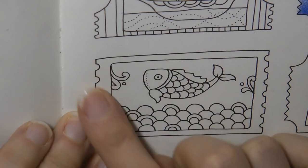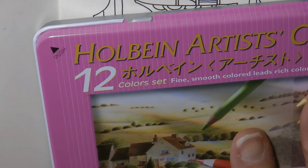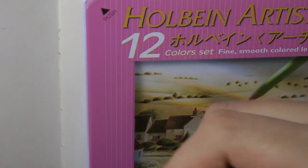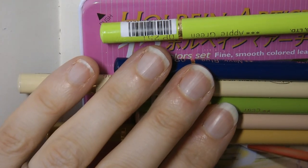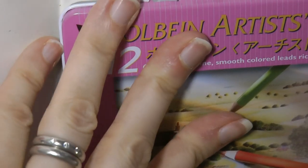Hi everyone! Today I'm going to be colouring in this lovely little fish picture and I'm going to be using my Holbein. These are my pastel tone set but also I've got a few open stock ones which are in this box. We're going to be using these as well. I've got various greens and browns and a blue. So I'm just going to open my tin and show you the other colours that I've got.